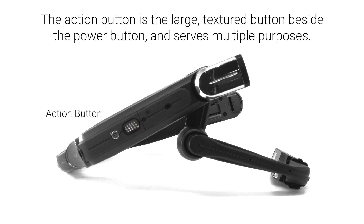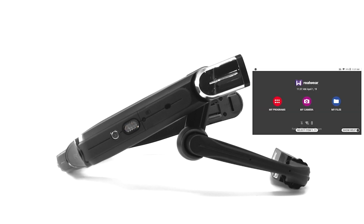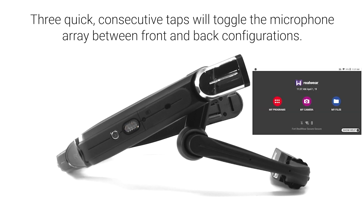The action button is the large textured button beside the power button and serves multiple purposes. A single tap serves as a fail-safe method of returning you to your home screen. Three quick consecutive taps will toggle the microphone array between front and back configurations.